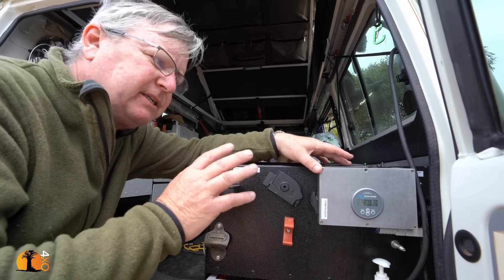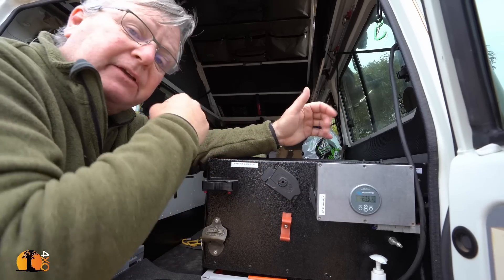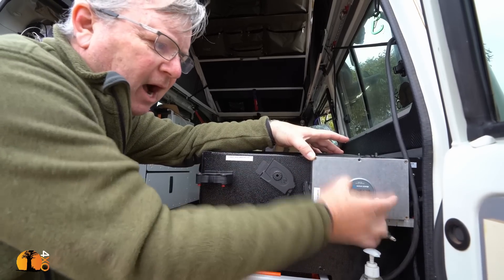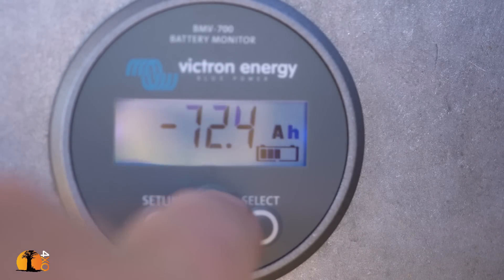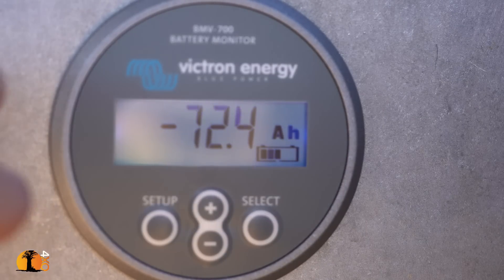When camping, it's a really nice idea to be able to monitor the condition of the batteries because you're running fridges, lights, and battery chargers. If you're spending a couple of days at a campsite, how do you know how well your battery is doing? This is a Victron battery monitor, and I highly recommend it. It's showing 53.5% battery usage — we've been here two days running water boilers, a fridge freezer, a cool drinks fridge, and lights.